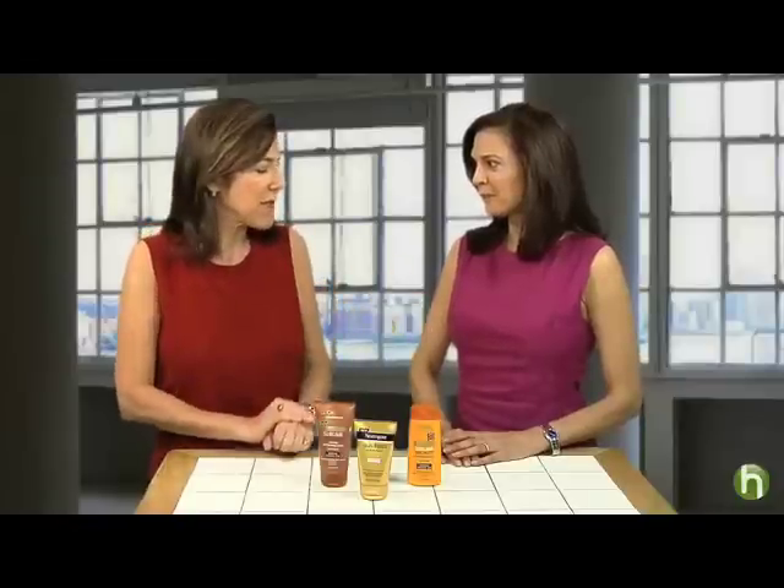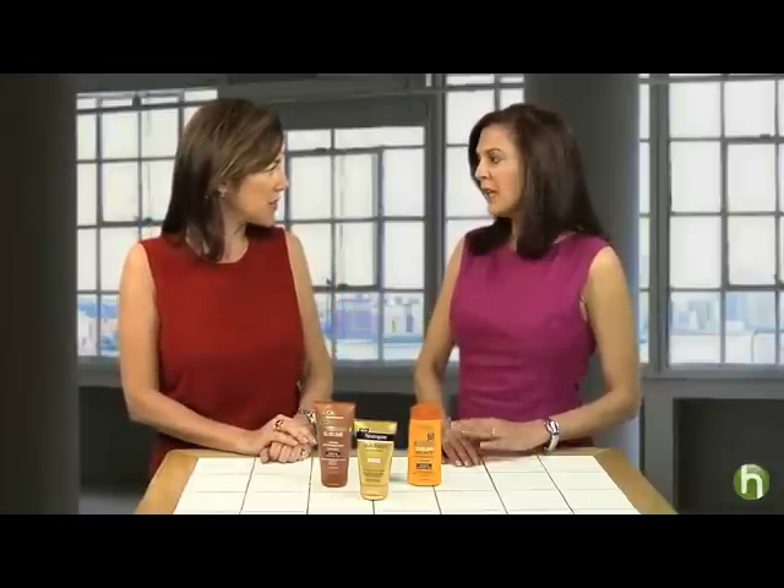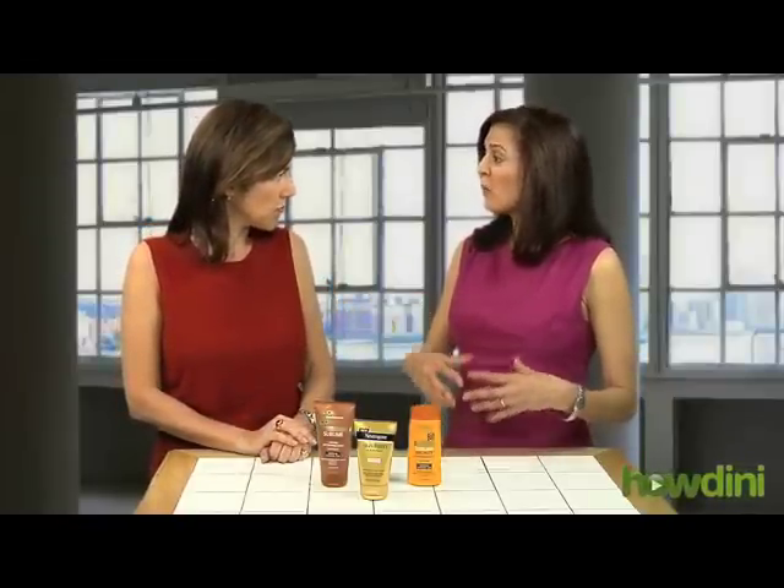We're here to show you how to use self-tanners correctly under the supervision of dermatologist and author Doris Day. It is a little confusing. Some products are for the face, some for the body. Ones for the body are a little bit more rich and for some people they can cause breakouts or irritation. Ones for the face are typically tested specifically to not be irritating or occlusive — to not block the pores.